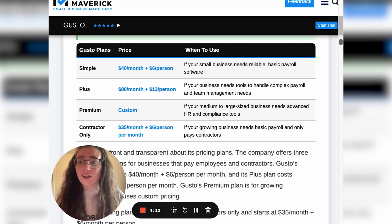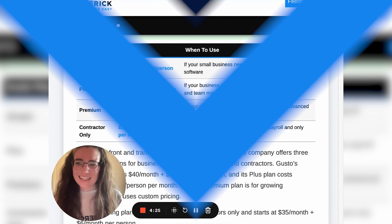If you want more guidance on which plan is right for your business, we have a great post that breaks down all of the Gusto pricing plans and shows you the benefits of each. Stay tuned for the rest of our Merchant Maverick content and have a good one.